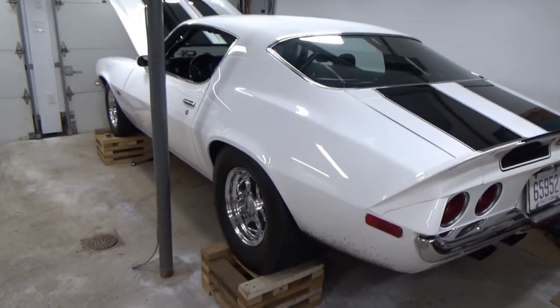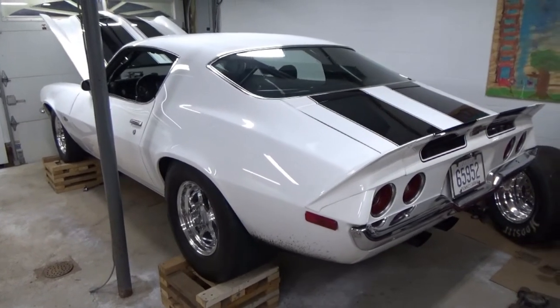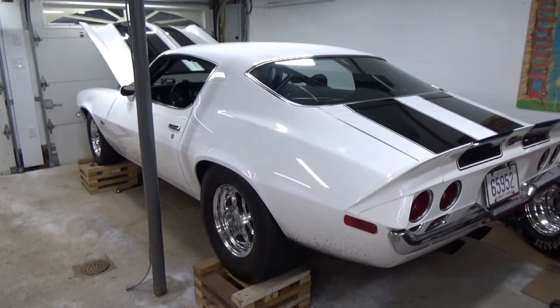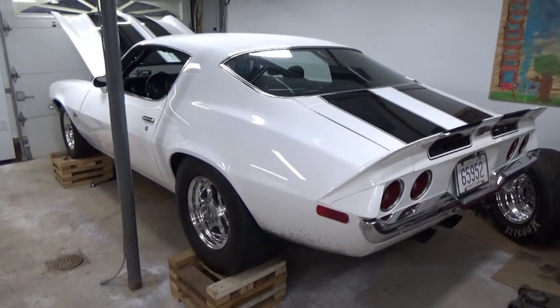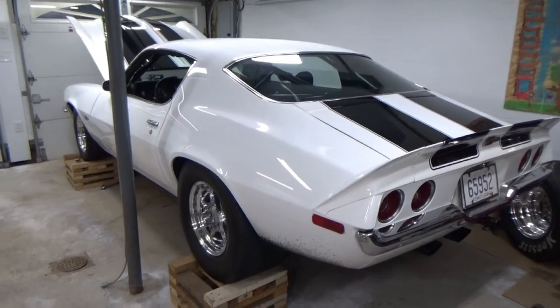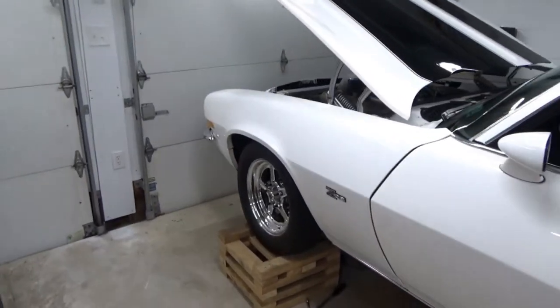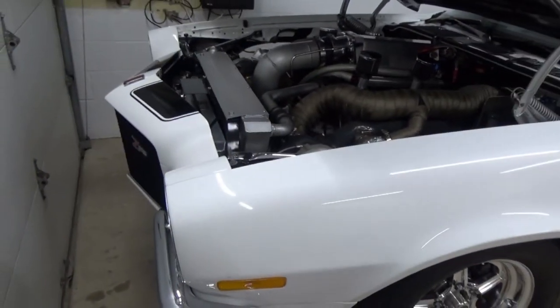We did mini-tub the car and do a four-link when it was built. I was originally going to keep it a stock suspension car, but once we got to the chassis shop they found a little more rust and said it would actually be cheaper to put frame rails in and do the four-link than to try to recreate all the factory welds.